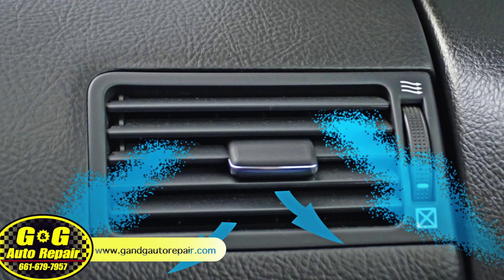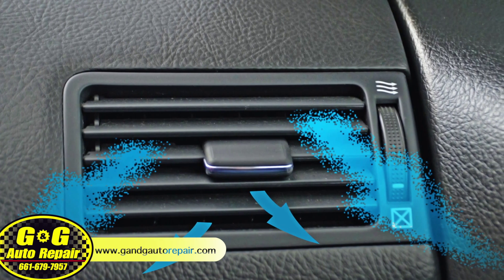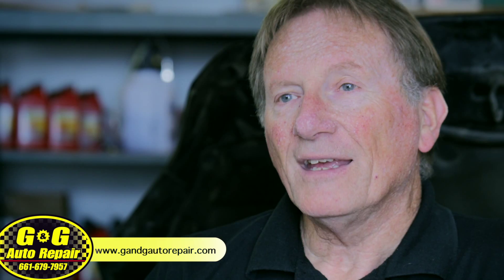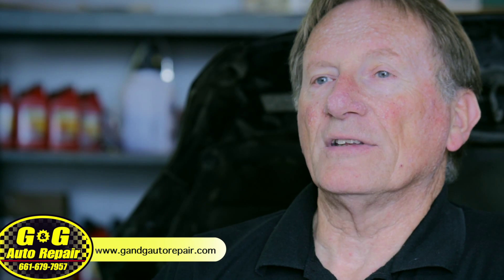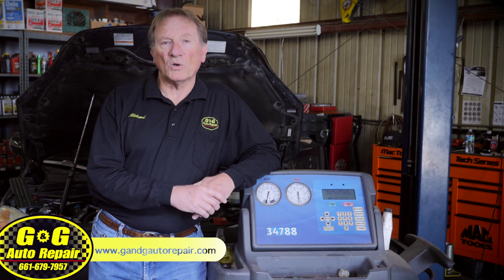Also, if the air isn't blowing cold enough and the refrigerant level is low, there may be a leak that needs to be found and repaired. We normally find leaks with one service, or possibly even before doing the service. Another issue is making sure the system has the proper amount of oil to lube the compressor — not too little and not too much. We measure exactly how much oil and how much refrigerant to put in.